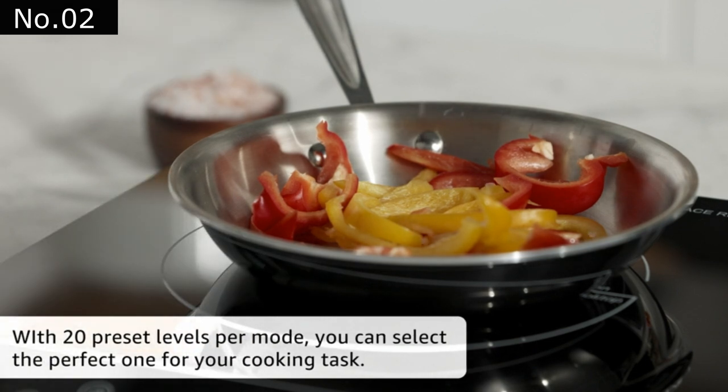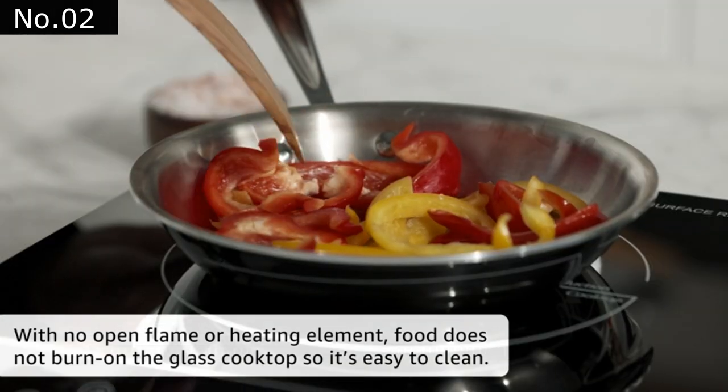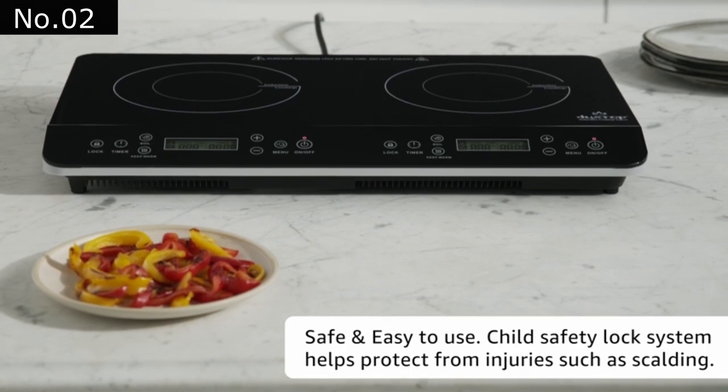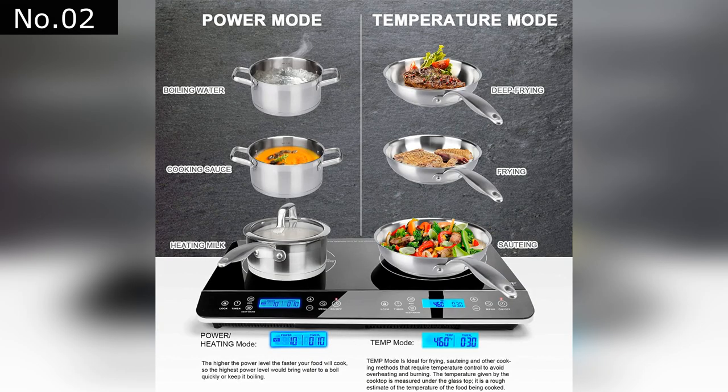The child safety lock system helps prevent injuries such as burns. The quick heating element makes it easy to cook quickly and clean. Also, the touch control panel makes it easy to operate. There are 20 preset cooking modes to choose from — just press one button to switch between them.